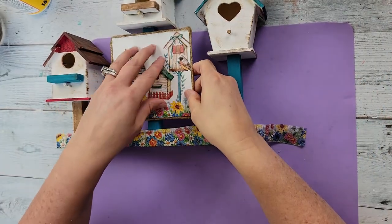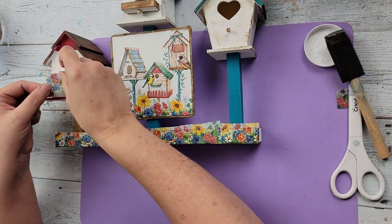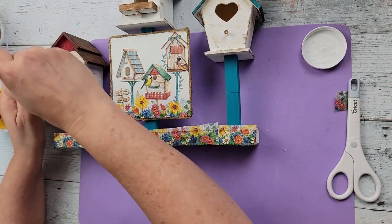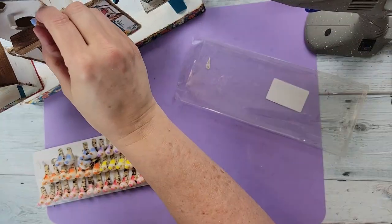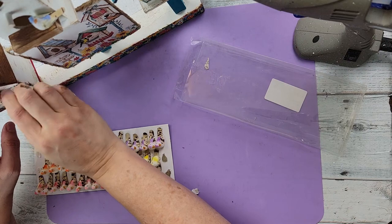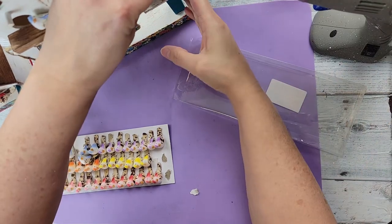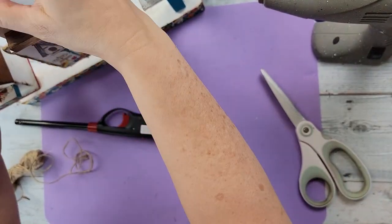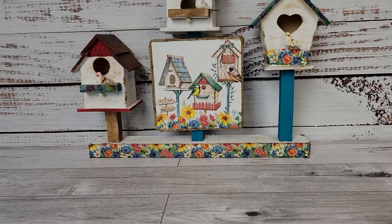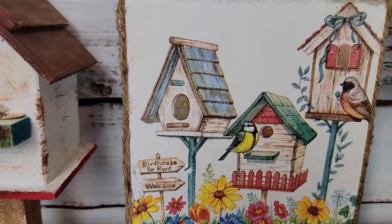I hot glued the sign onto the middle piece, then took more napkin and put it on the little perch, around the one with the heart on the bottom part and around the eaves of the roof. Then I took some little birds from Amazon and hot glued them onto the perches. I made a little twine bow and put it on top of the tallest birdhouse — just needed a little something. I really love this and I hope you do too. Let me know what you think!